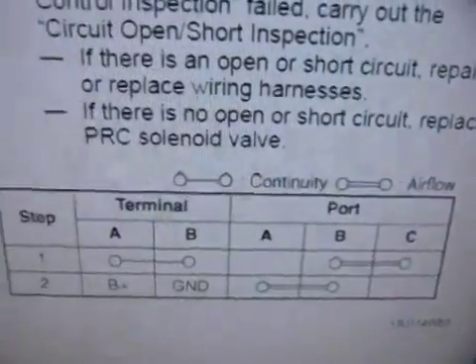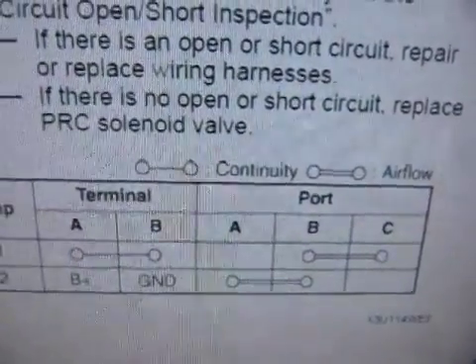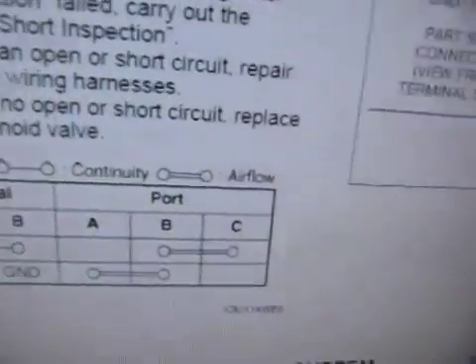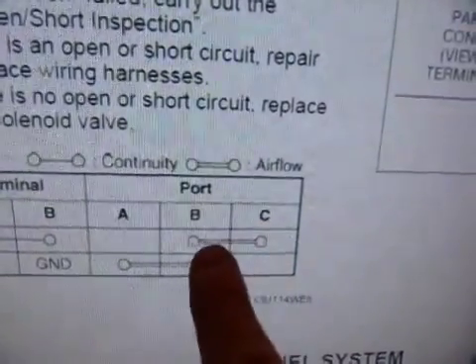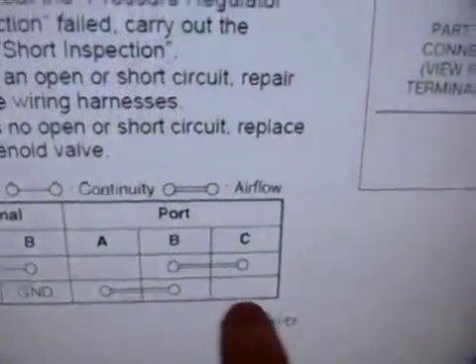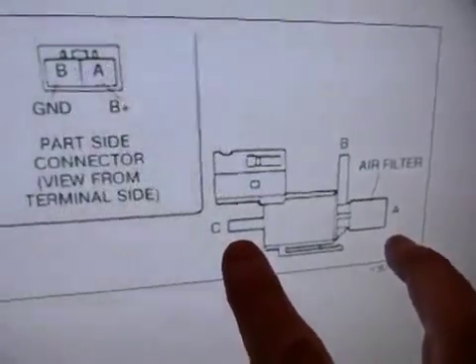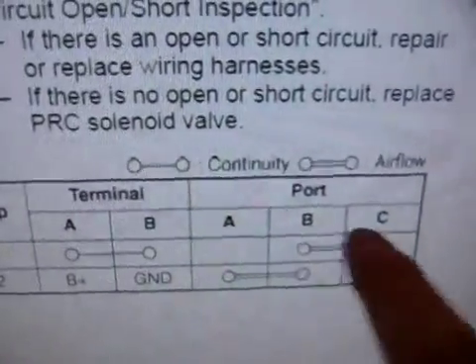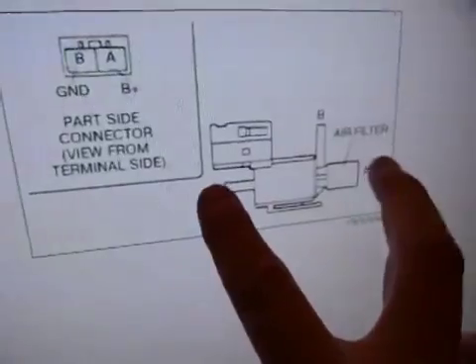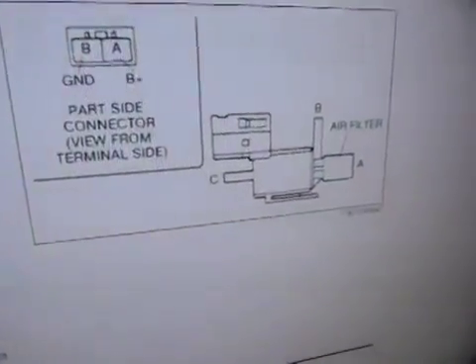There should be continuity between those two - between ground and the brown wire - and between the actual terminals. Between ports B and C there should be airflow, and between ports A and B there should be airflow as well.